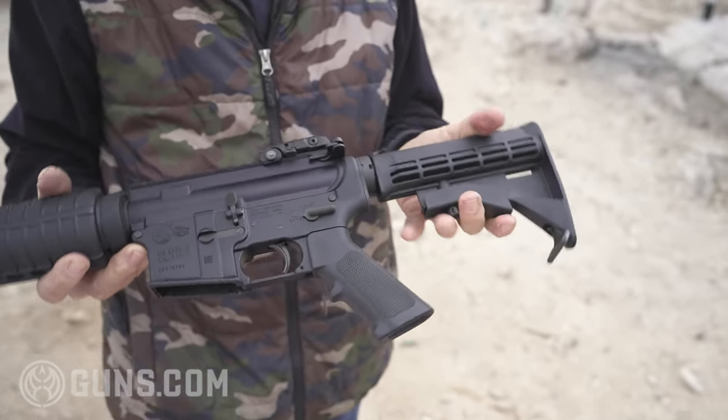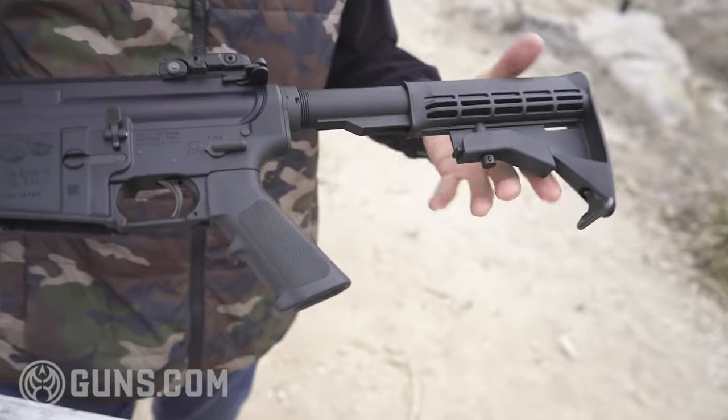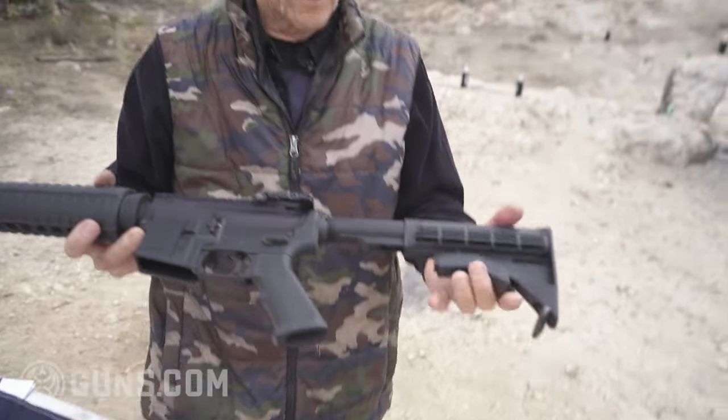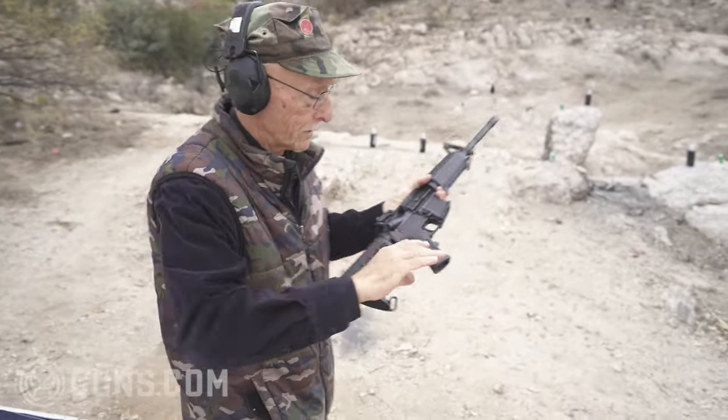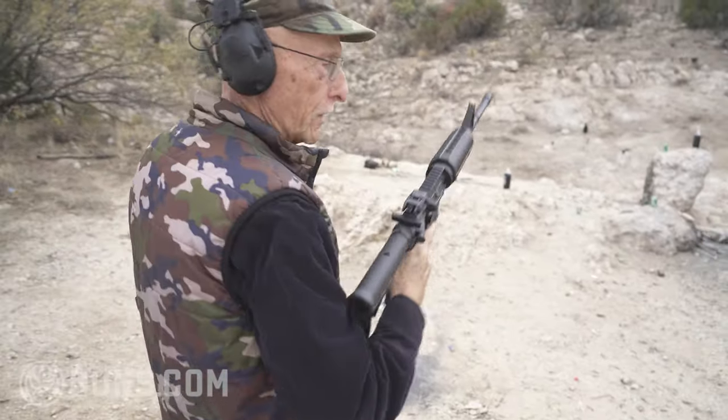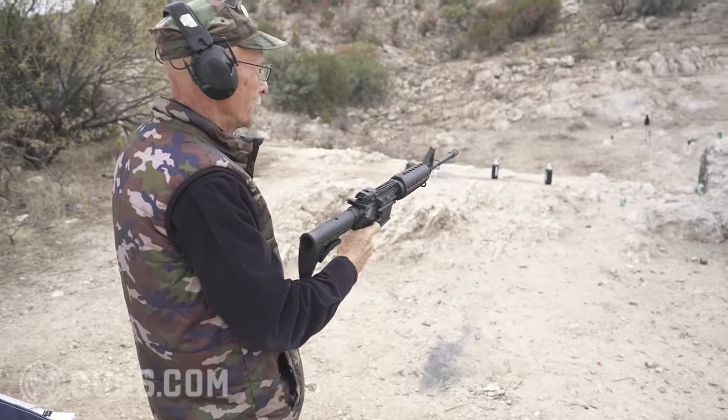The stock folds really well — I think it's three position. Just kind of a bit short for me, but it is a carbine. Now, if you collapse that, look what happens. You've got a really handy Arnold Schwarzenegger gun from the hip — yeah, almost a pistol.